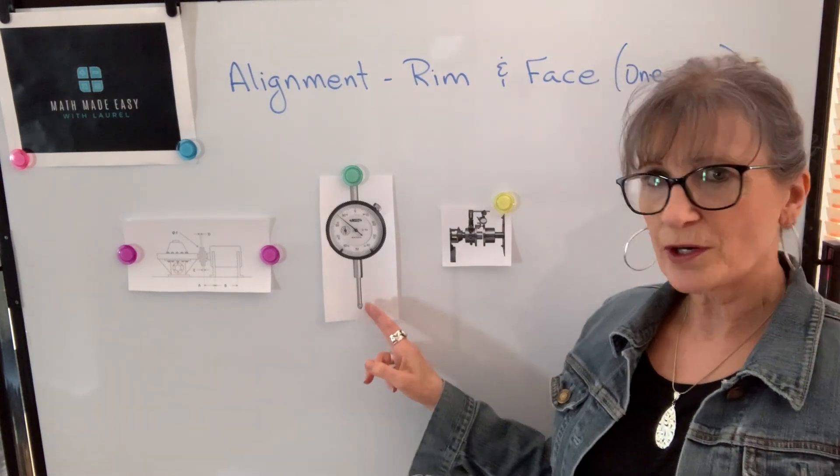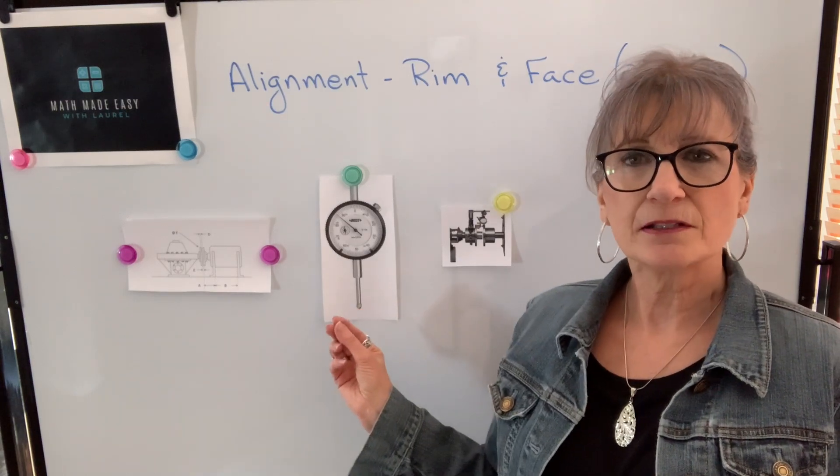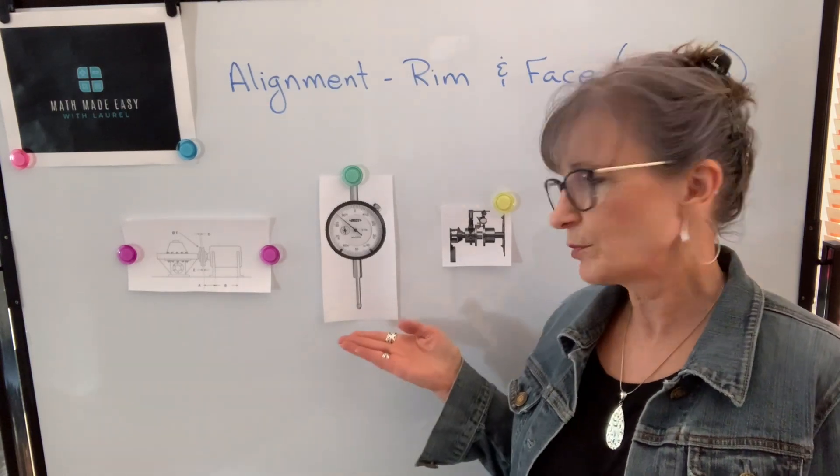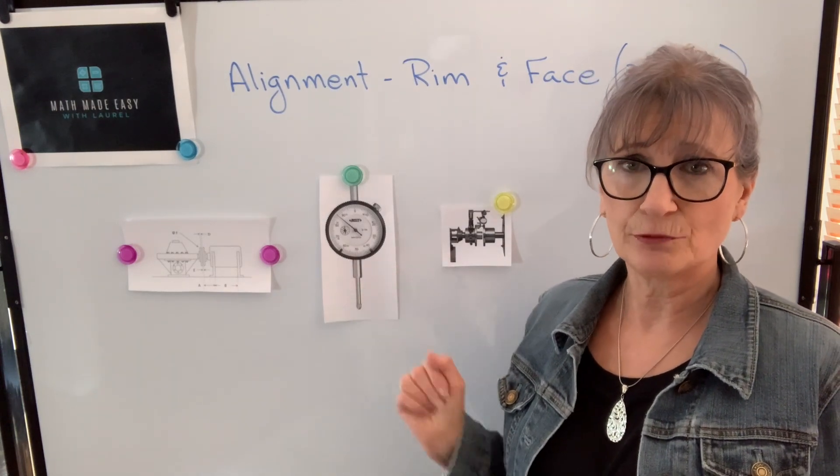So you need to understand what a positive or negative reading on the dial indicator means. Basically, if the reading is positive, it means the plunger is being pushed in, and if the reading is negative, the plunger is being released.